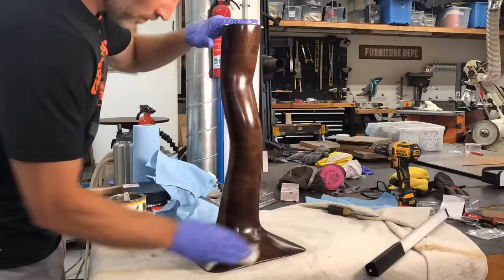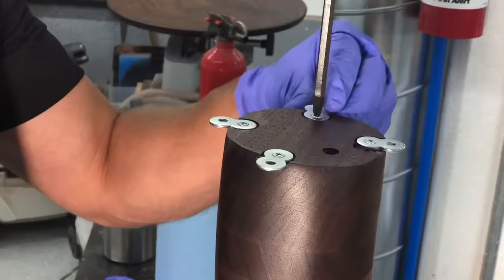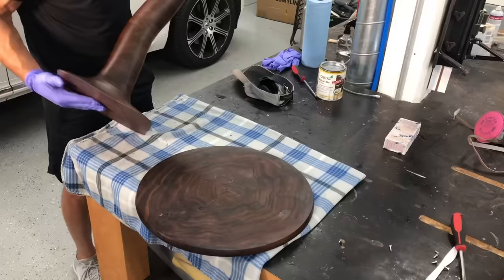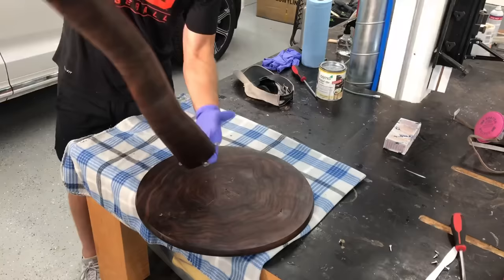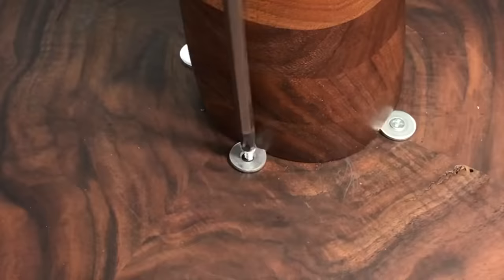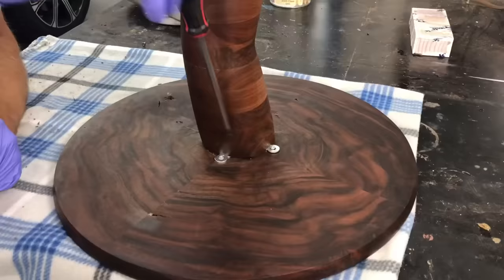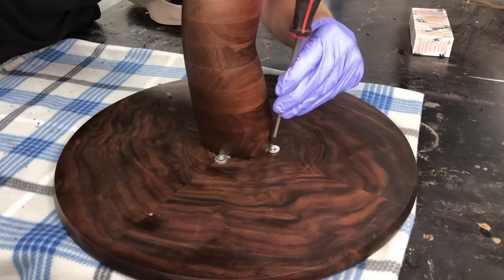When you're using the figure eight fasteners, they don't really do you any good if they can't move. After the finish dried, I made sure that they were still loose — a couple of them were kind of stuck from the finish hardening on there, which I probably should have taken them off before adding the finish, but I didn't, so this is how we handled it. Then just screw them into your top, making sure you have the proper size pilot holes, and there, you are pretty much done.